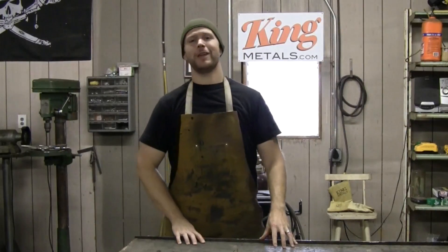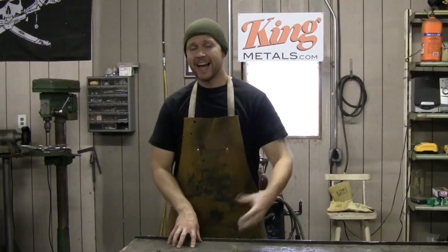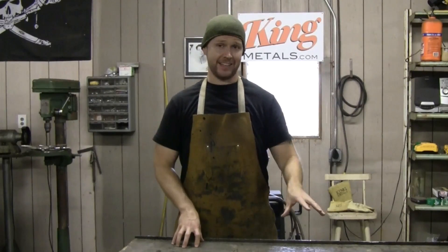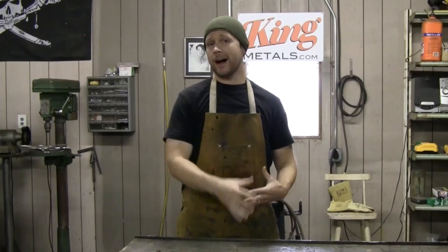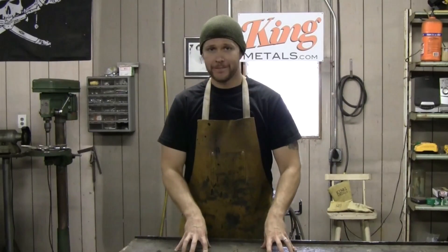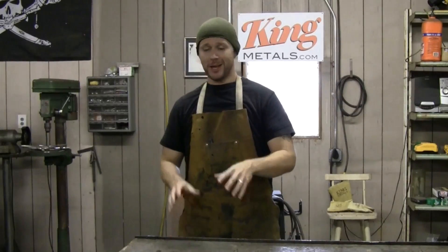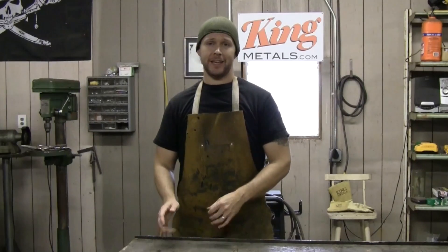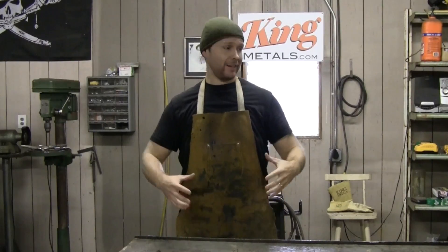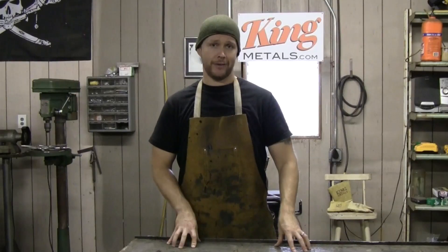Hey, what's up, this is Andy Fogarty from theathomewelder.com. Today I'm going to share with you a little secret that saves me tons of time and headaches when building down rails or any sort of flat projects that I use my work table for. I'm going to share this simple little jig that will save you tons of time and will literally take you five minutes to make from any scrap you have laying around.